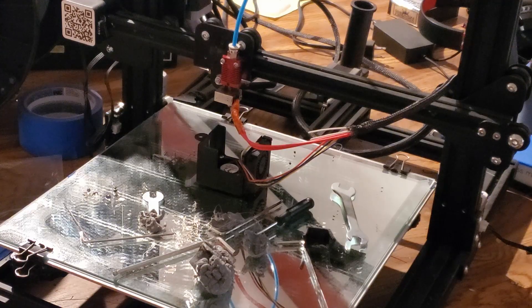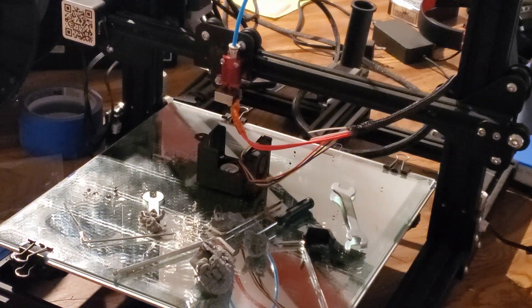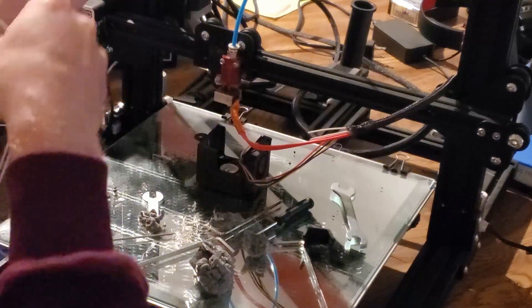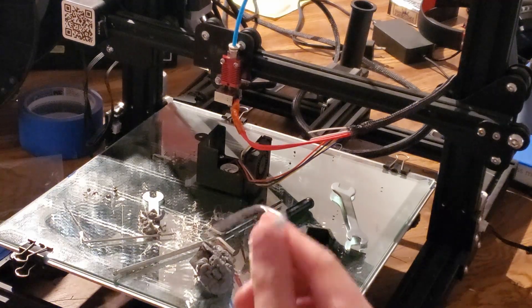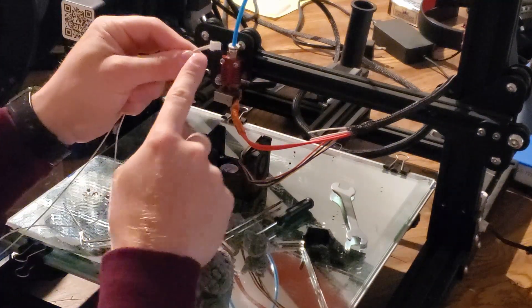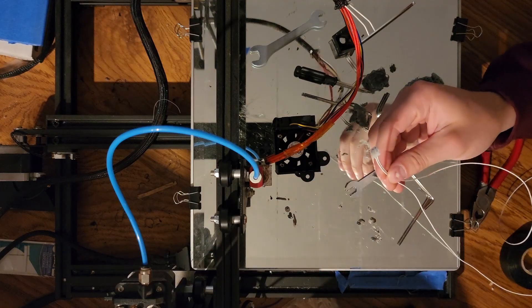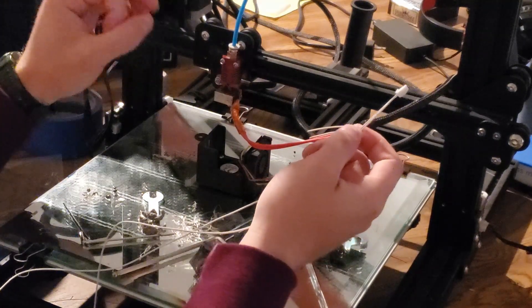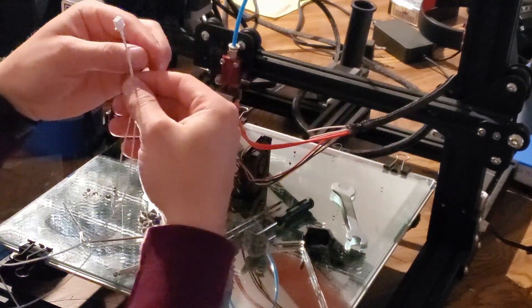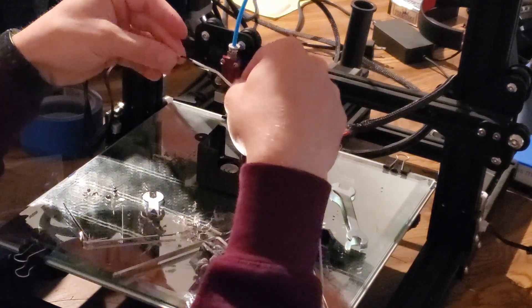Now what we're going to do is take one of my new pieces and unravel one of these. These replacement pieces do have the little white plug that would go into some of the other Creality printers. This one does not work for our situation because this goes into a large clump that screws into the back of the control panel.